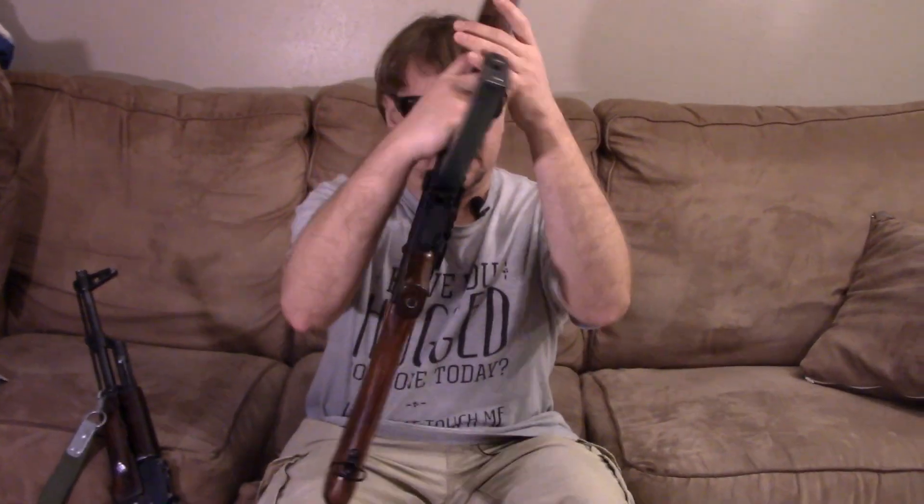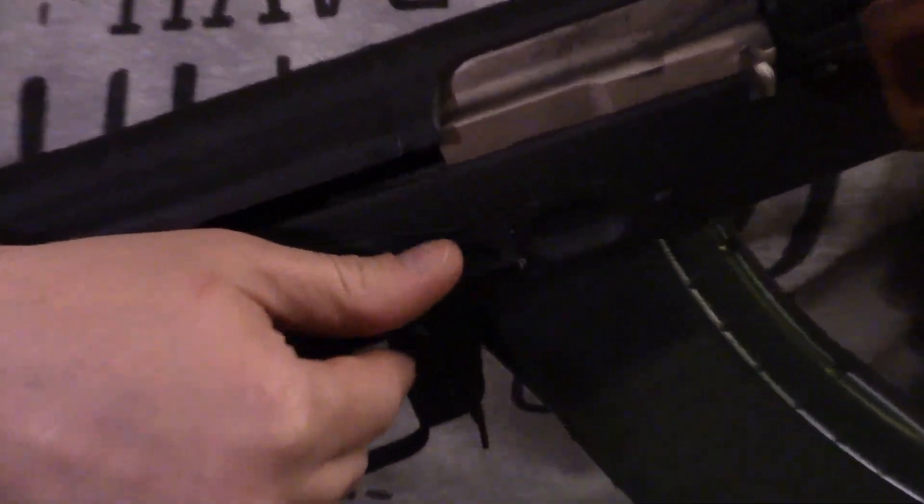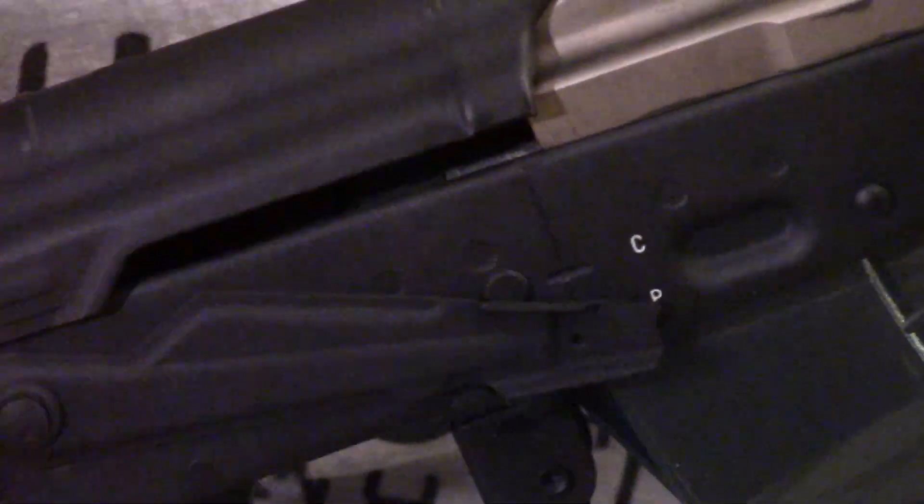This does have replica selector markings and notches — no worries, this does not fire full auto. It's just for the appearance, and it's perfectly ATF approved. It's just for the look of it all.